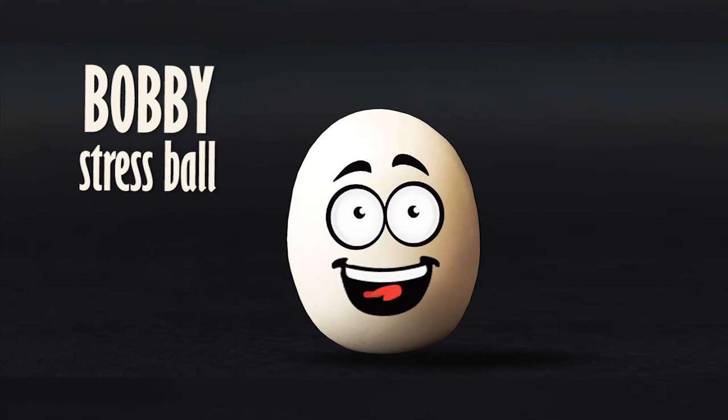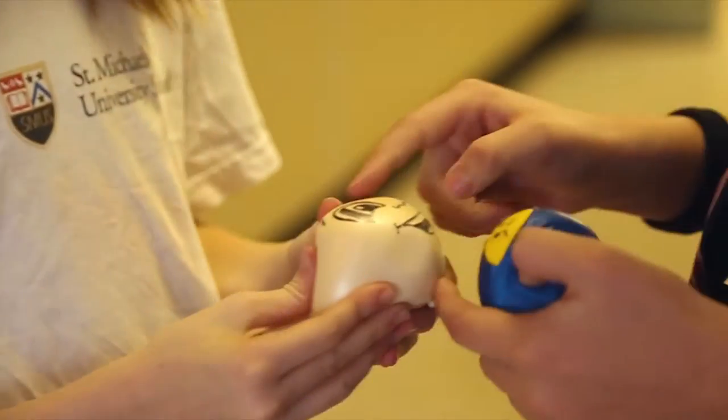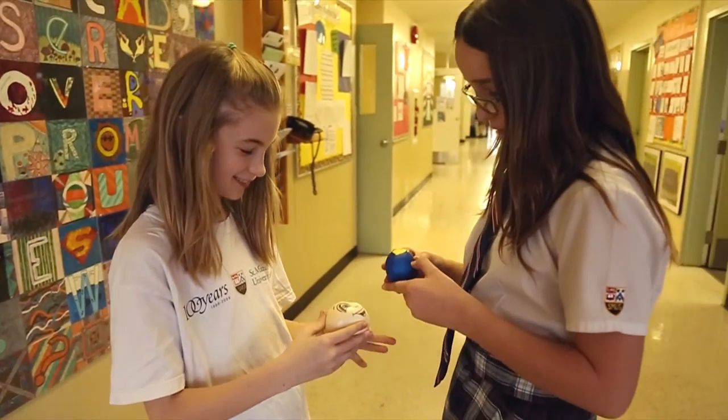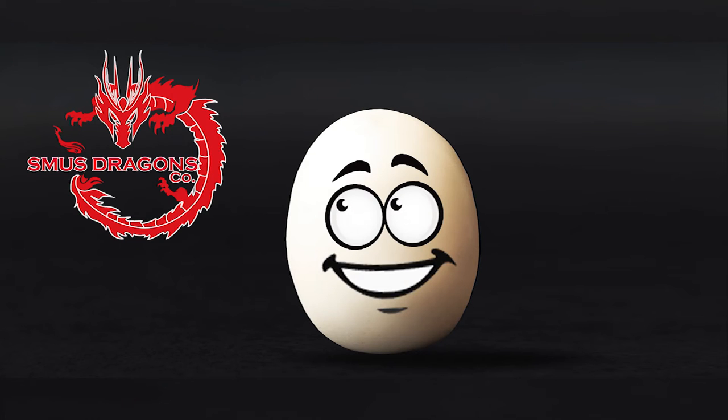Hey, I'm Bobbie and I'm a stress ball. The stress ball is a malleable toy manipulated by fingers to either help relieve stress and muscle tension or to exercise the muscles of your hand. I'm a handmade product of Smoodragon's Go.